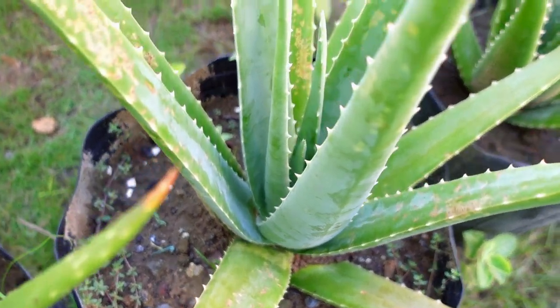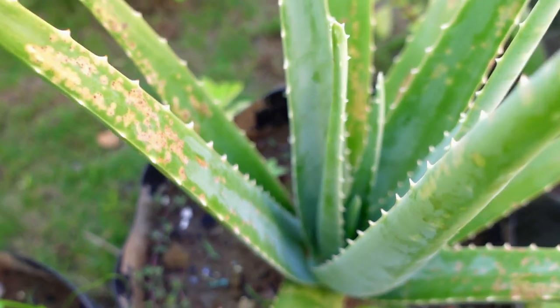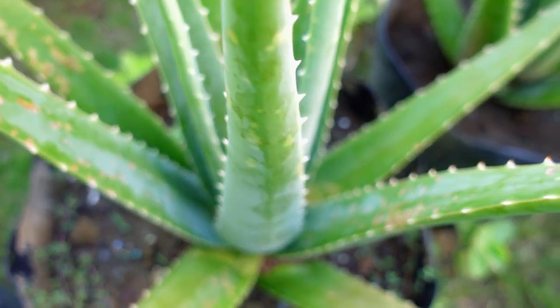Hi guys, Danny here. I want to show you an aloe vera plant that I have been observing for about a year.